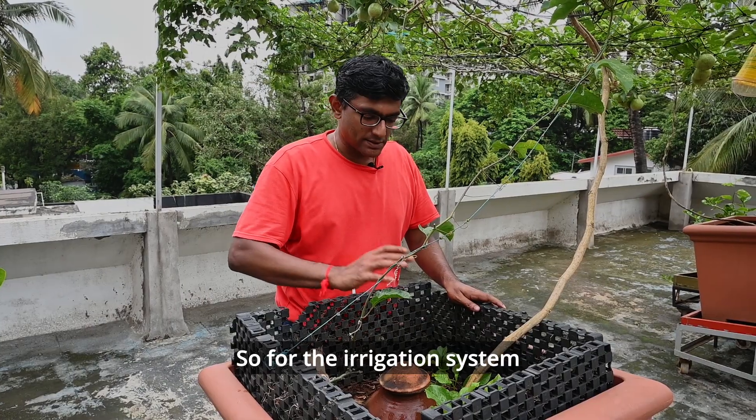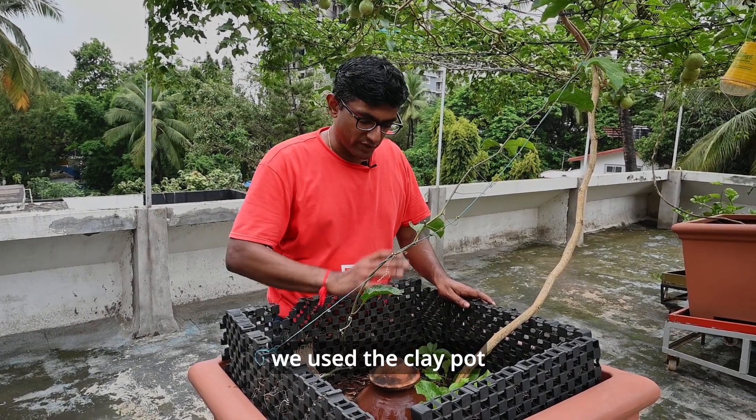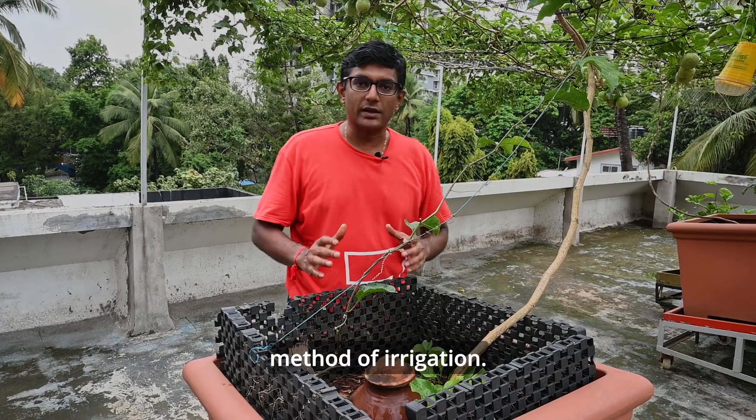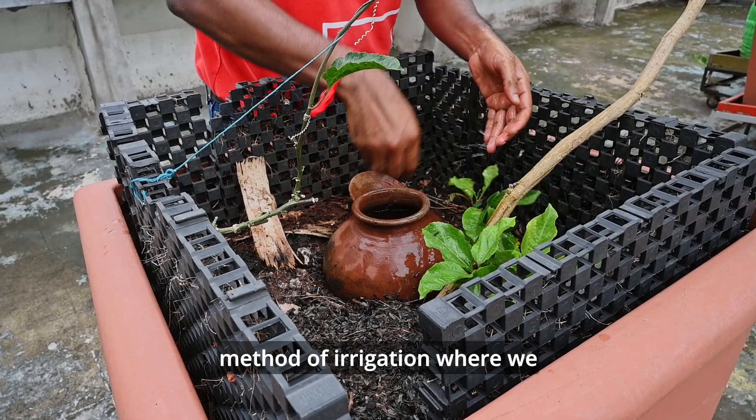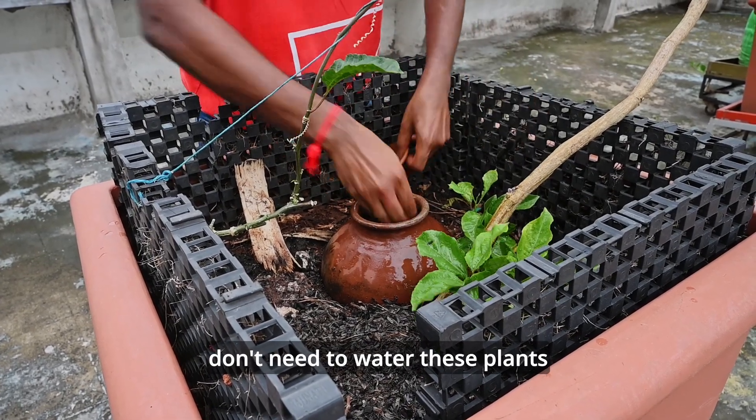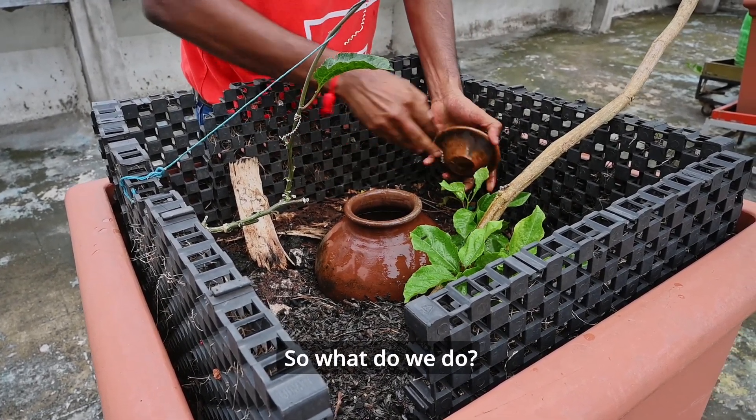For the irrigation system that we've set up in our green roof, we use the clay pot method of irrigation. This is a 4,000 year old method of irrigation where we don't need to water these plants on a daily basis. So what do we do?